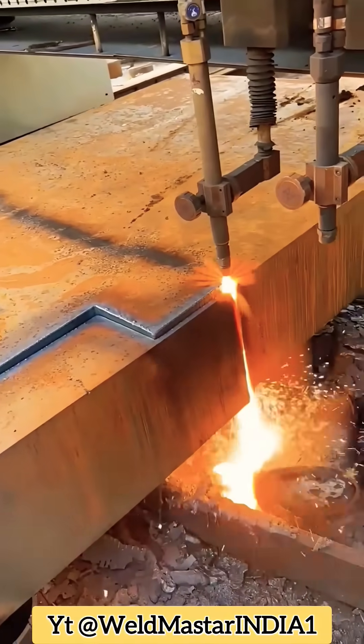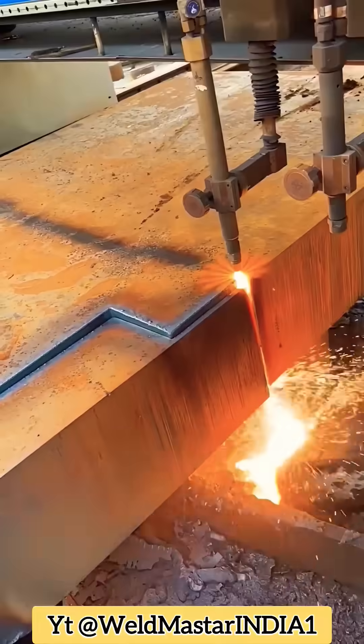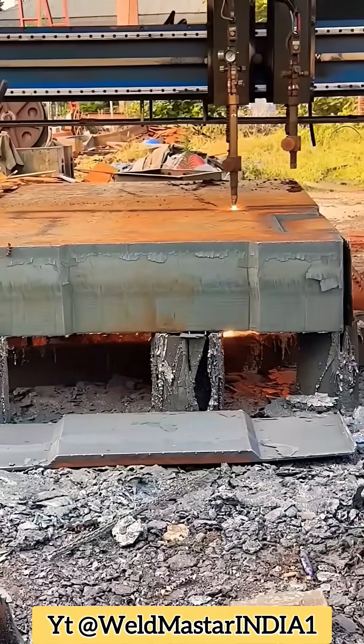Let's check the thickness and the slag underneath — 310mm, right? The cut face is very, very good.